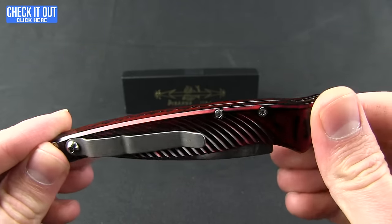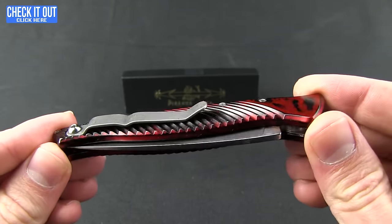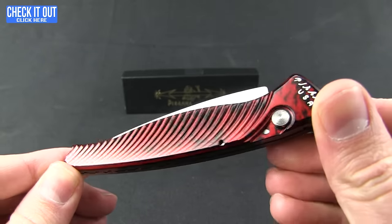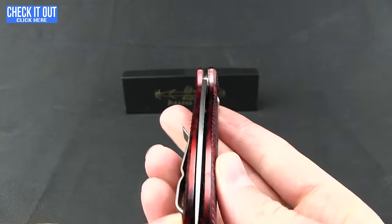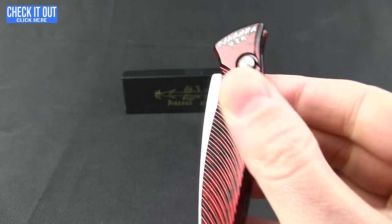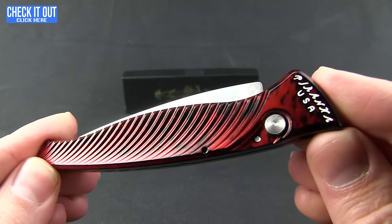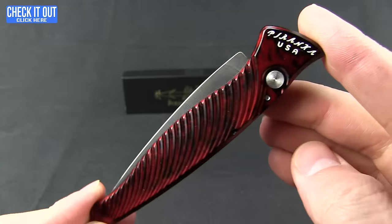Similar in vein to the Virus, this one has a slightly more ergonomic handle. I am liking these slimmer profile automatic knives. It has a nice ribbed millwork on the aluminum handles. You can get this in several different colors — I will show you some. This is a marbled red.